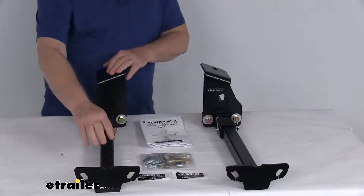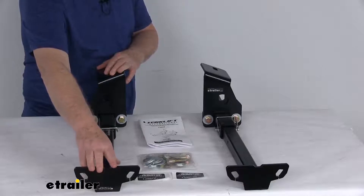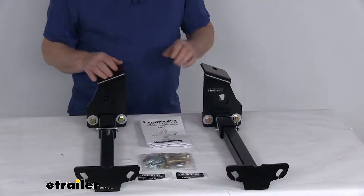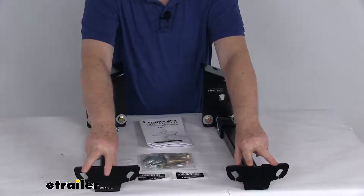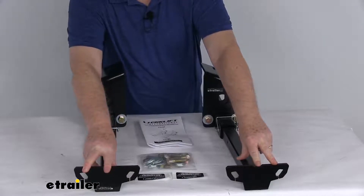These tie downs will provide the attachment points at the front of your truck for securing your bed-mounted camper to your vehicle. The rear tie downs we do sell separately. One tie down will go on the driver's side and one will go on the passenger side. The two holes on these inserts will allow you to connect your turnbuckles from your camper to your truck without interfering with anything on your vehicle.